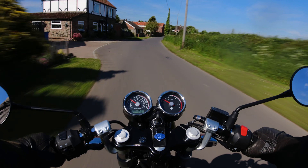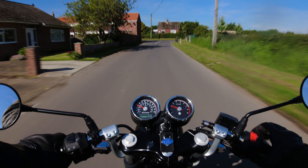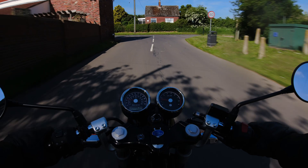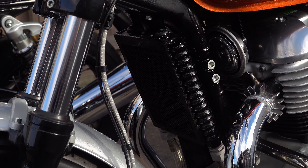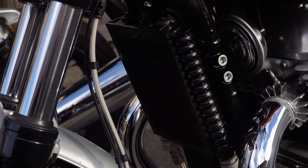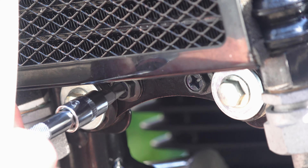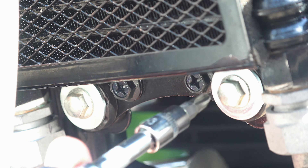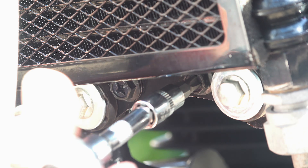Some manufacturers have gone down the liquid cooling route, but thankfully Royal Enfield with these two models opted for air-oil cooling in order to retain as much old-school charm as they possibly could. Your oil cooler is basically a radiator — it works on exactly the same principles as a liquid-cooled radiator, although generally they're a lot smaller. Just like Triumph with their radiators, Royal Enfield have done their best to blend it into the bike so it can't be seen, but the thing is they can be seen.